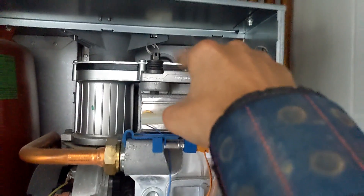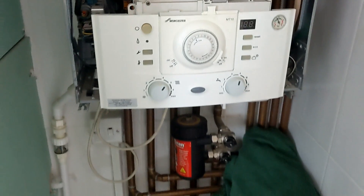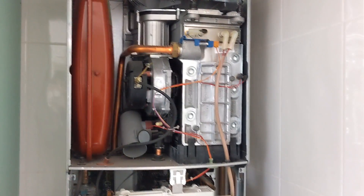I've got a new seal, a new burner seal up here, and a new bearing plate for the fan if it needs it. We're just going to take it all apart, clean it out, and see how we get on with it.